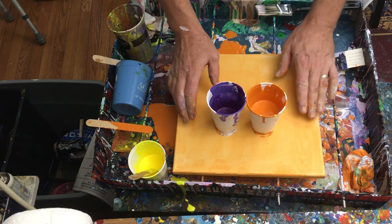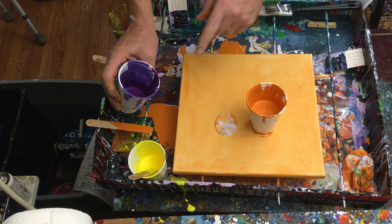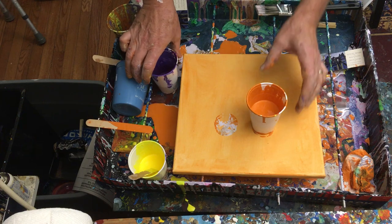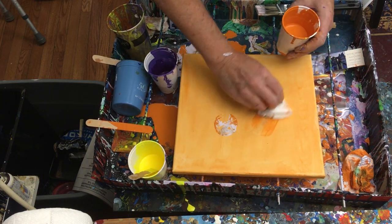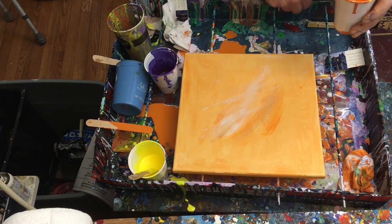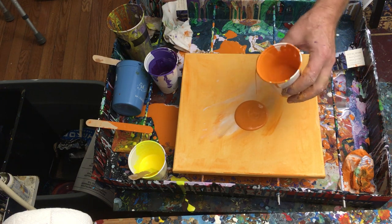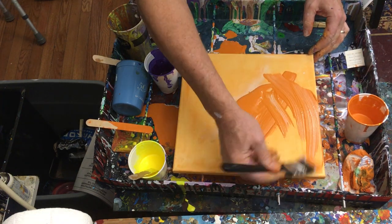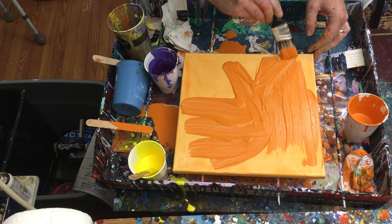I've taken a canvas, I put down a little layer of orange, and I'm probably gonna put a little bit more on there. Then I'm gonna put my yellow and my purple together and we're gonna dump it on this thing — it's gonna move and groove and do all sorts of cool stuff. So the first thing I'm gonna do is put a little bit more orange down to give us a base coat. Just swoosh this around a little bit.